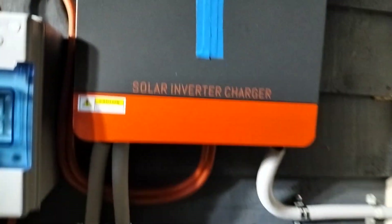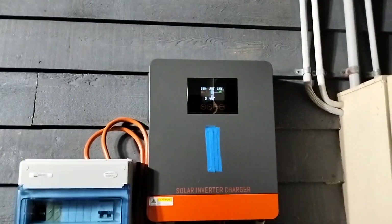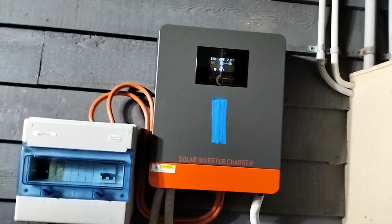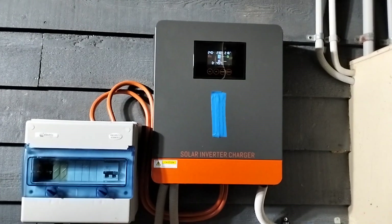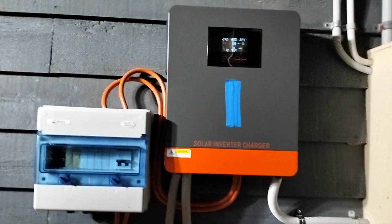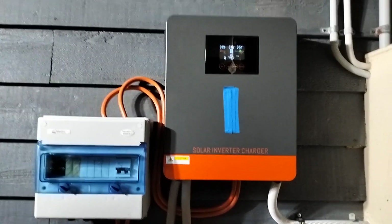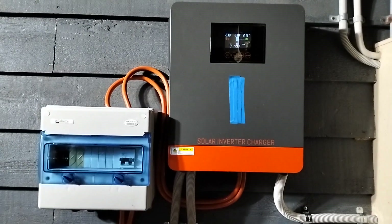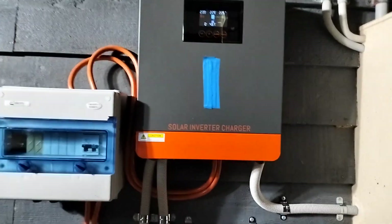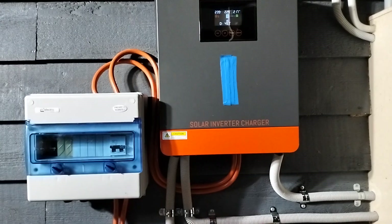At the moment this system is configured as a UPS — got the whole house set up on UPS. It's seamless switching; there's no even flicker of the lights when it changes from mains to solar to battery. It's currently running on battery. It's pretty quiet at that load rating; as the load increases, the fans make more noise.